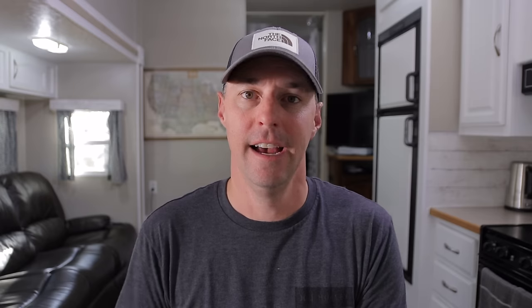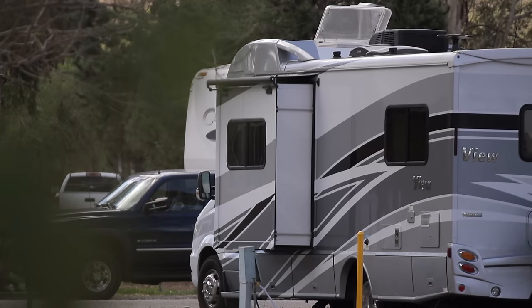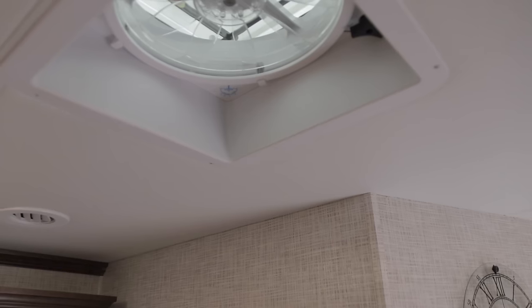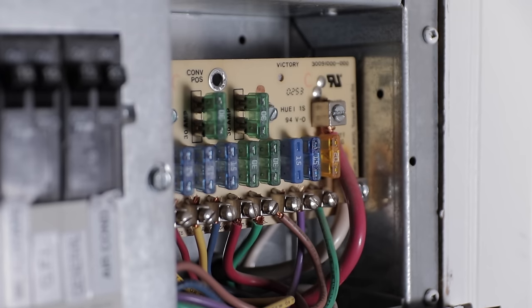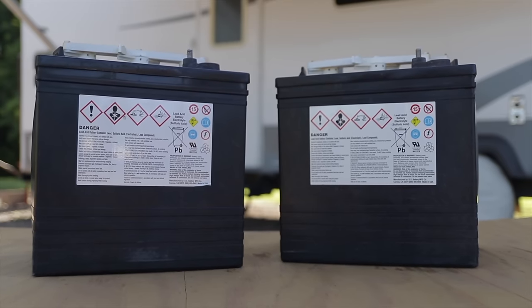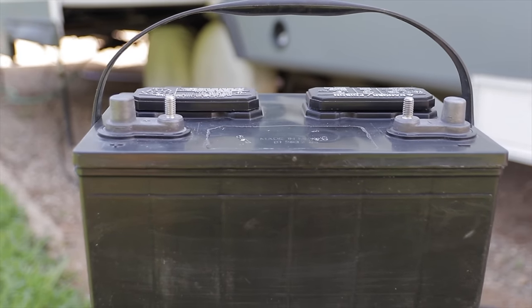On the DC side, this is going to run things like our lights, water pump, electric awnings, slides, jacks, fans in the RV, the blower on the furnace — all those different devices function on the 12 volt side. So we're asking our 12 volt side to provide power for a lot of things both on grid and off grid. That's where the battery bank comes into play — we're asking a lot of our converter and battery bank for the overall functionality of the RV.